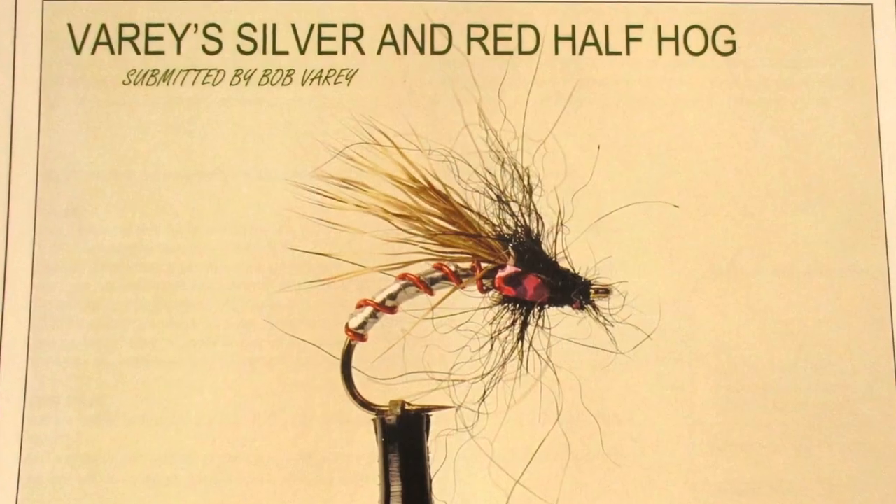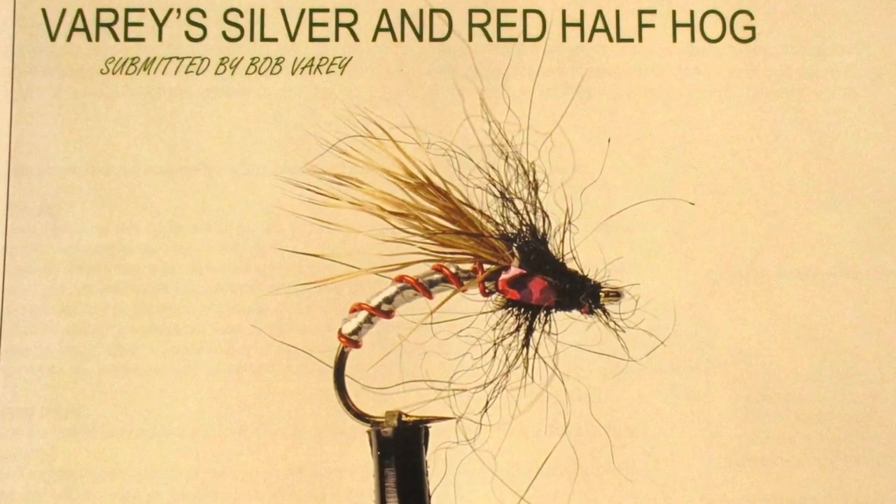The first one I'm going to tie was submitted by their member Bob Vary, and it's called his Silver and Red Half Hog. There are a lot of half-hog patterns out there — it's really just half a version of a hedgehog, which is a pretty common, well-known Scottish fly. It worked well enough in Western Canada to make it into this book, and there's no reason it wouldn't be a great pattern here in the States. It's basically an emerger, a semi-dry fly meant to ride a little bit up into the surface film — half dry, half wet. Bob Vary's version is a really cool-looking pattern, not at all hard to tie.